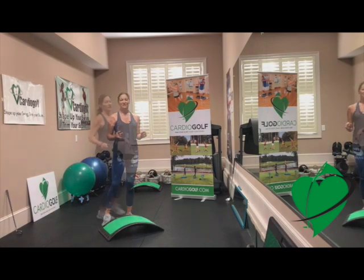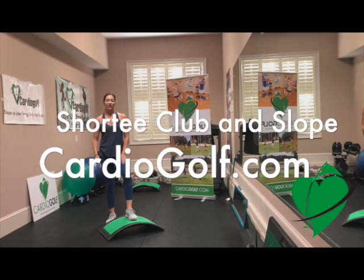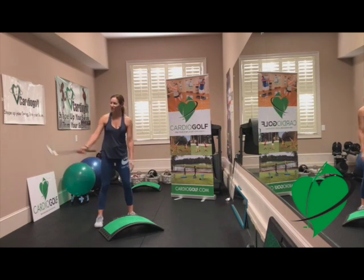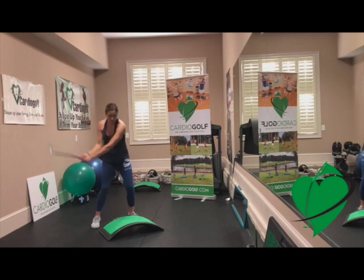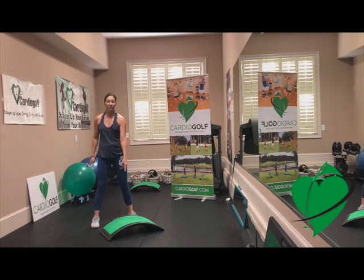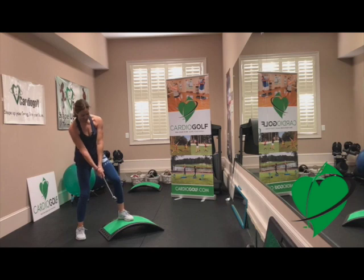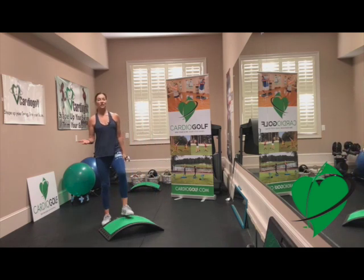Now we're going to do our practice swings, using the Shorty Practice Training Club and the Cardio Golf Slope for this 30-day, 1,000 practice swing challenge. You can get those at CardioGolf.com. The Shorty Club is short so that you can rehearse your swing inside — you're not going to hit the ceilings or the walls. Also, the club face is closer to your hands, so it's easy to monitor, especially at impact. A lot of people don't even know what the club face is doing at impact, so you can actually stop and check it. The Cardio Golf Slope is a regular fitness step but with a golf twist — it's curved like a fairway, so golfers can practice those uphill and downhill lies that are hard to practice on driving ranges, which are usually completely flat.